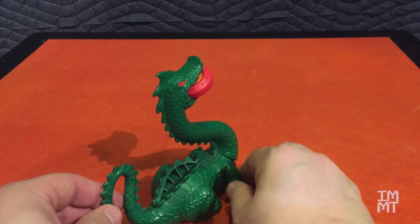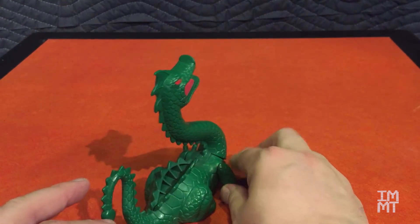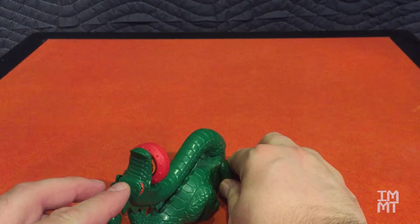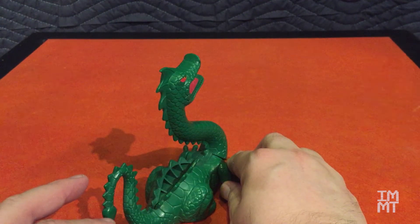Let's fire one off here. Bingo — still works, still usable. Very cool toy. One of my favorites for this whole set.